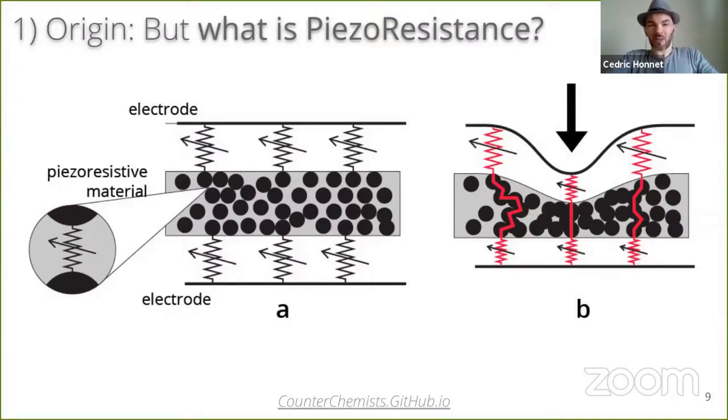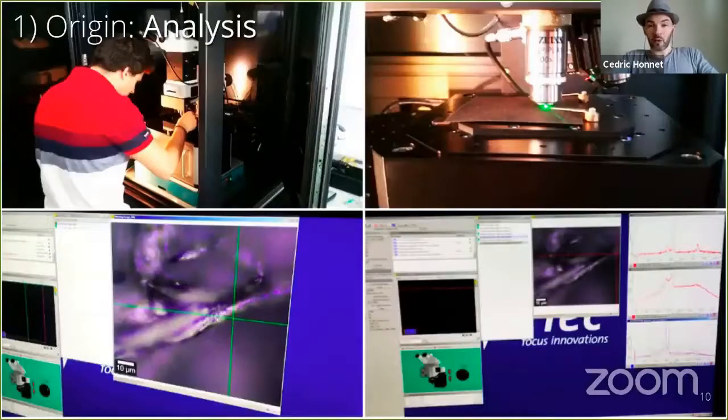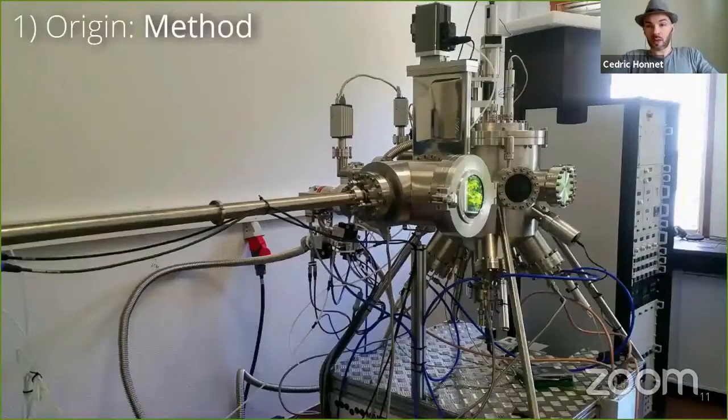We realized that we didn't really understand the material. Fortunately, I met our collaborator Anna Bautista, and I spent a week in her material science lab. After various analyses, such as Raman spectroscopy, we understood better what could be in the reference material, and everything became much clearer. Thanks to this expertise, we found various solutions to implement the piezo-resistive behavior.